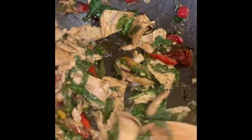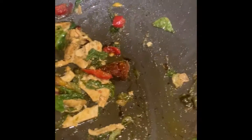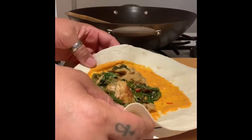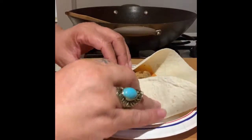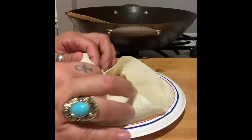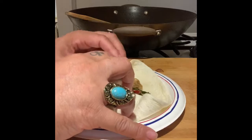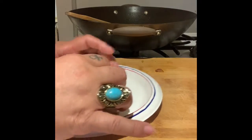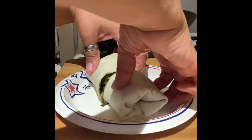This looks like it could have used some mushrooms. I've got a pack of mushrooms and asparagus in the refrigerator — I should have thrown that in there, but maybe next time, maybe tomorrow. We take it, we tuck it, we roll it — and she's ready to eat.